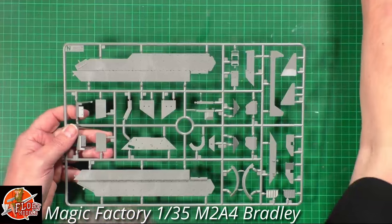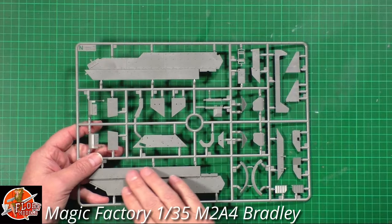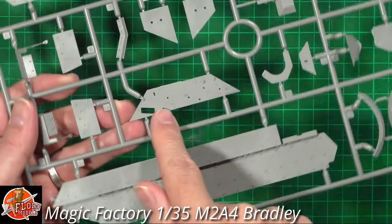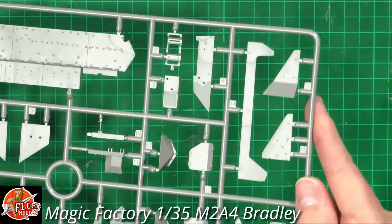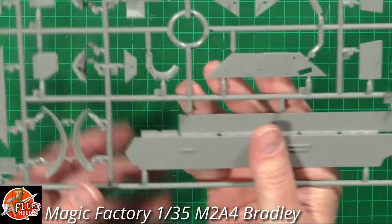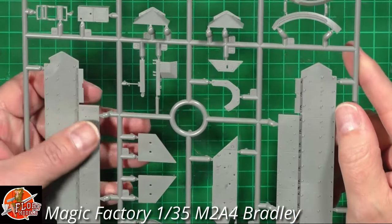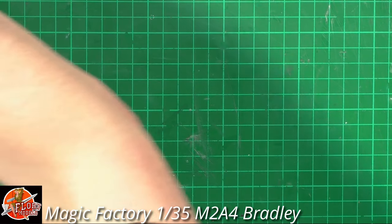The armor on this one - this is the normal skirt before the up-armor goes on - has gorgeous bolt detail that is very crisp and sharp. What really catches my eye is the anti-slip coating: it looks properly in scale, really really nice. Looking around the sprue, all the details look very nice indeed - good strong crisp molding. The anti-slip looks absolutely gorgeous, and it's been applied in all the correct areas where it would actually be present.